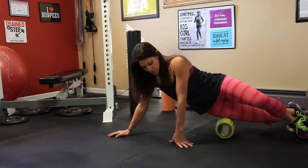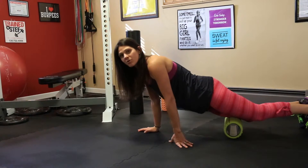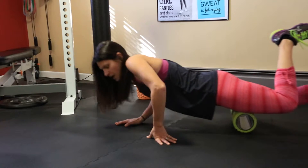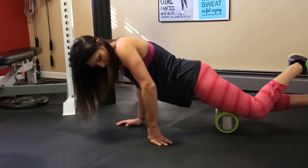Next is your quad. So I'm just going to flip over and put all my weight on my right quad and then do the same thing — all the way up to my hip, all the way down to my knee. And if there's a tight area, you roll it.